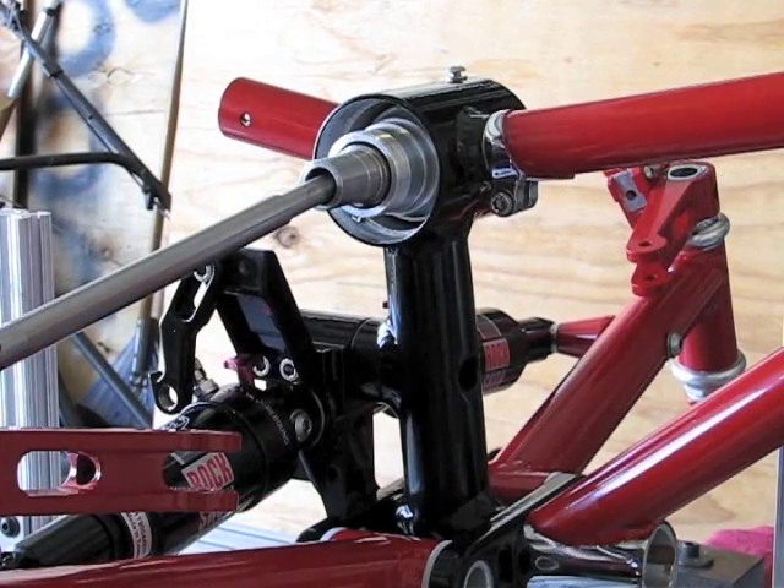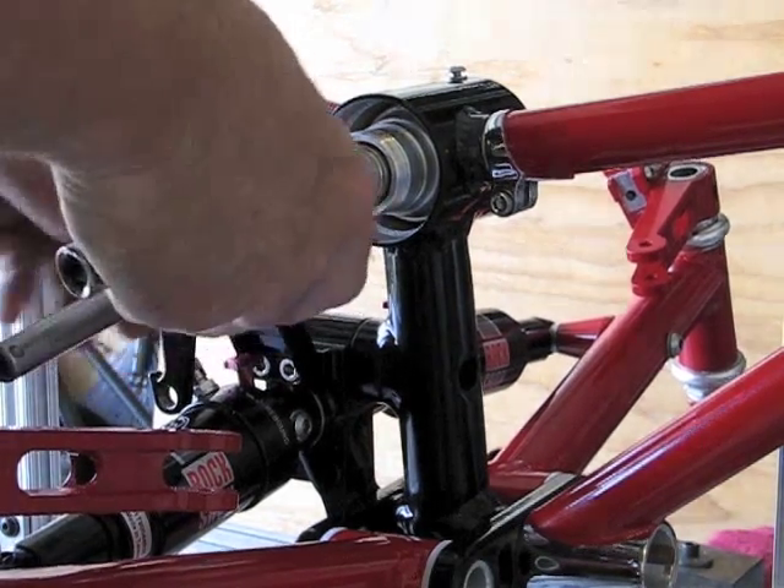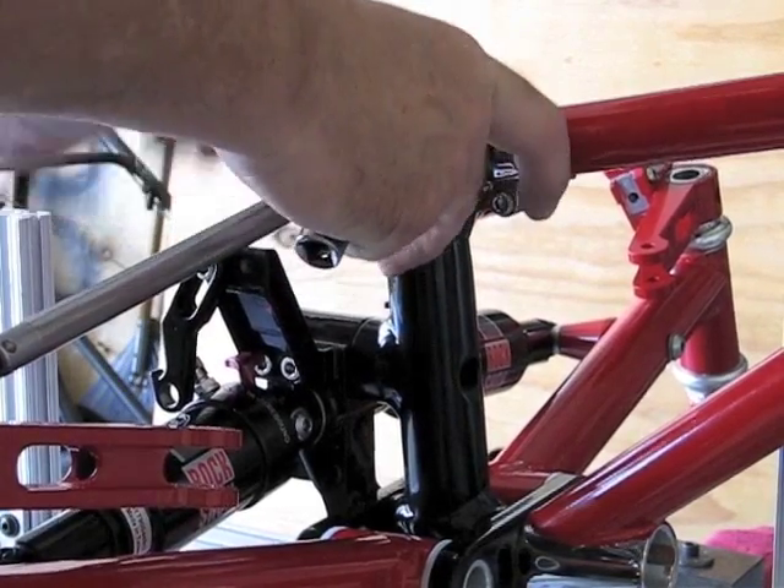The second most favorite part of this is cleaning everything up after paint and finding tools — my tools always seem to wander off.